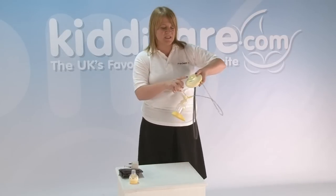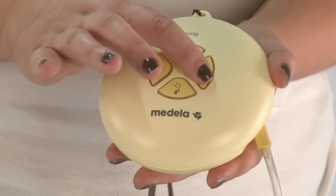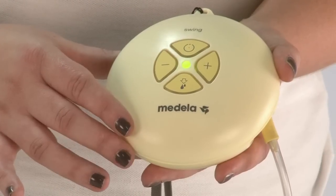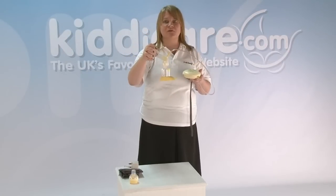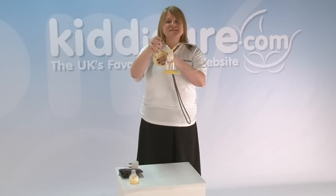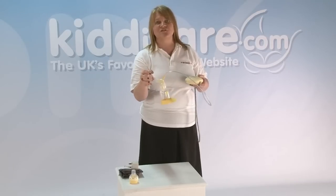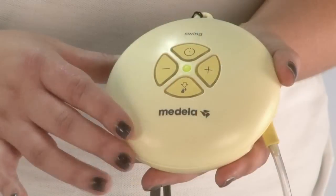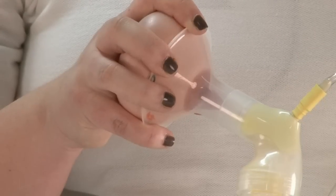The way we change the vacuum is with the plus and the minus. To judge it, you turn it up until there's slight discomfort — don't leave it there — then turn it back one or two with the minus. After the two minutes, the pump will slow down to the second part, which is the expression phase. If mum starts to see milk appear before the pump has slowed down, she can slow it down herself to save a little time by pressing the button with the droplets on it. You'll see that the pump has now slowed down — that's the expression phase.